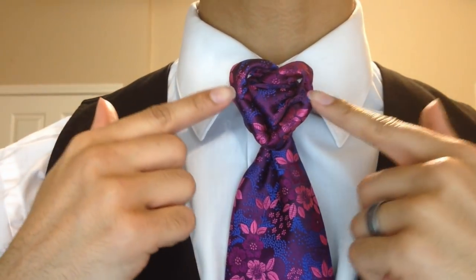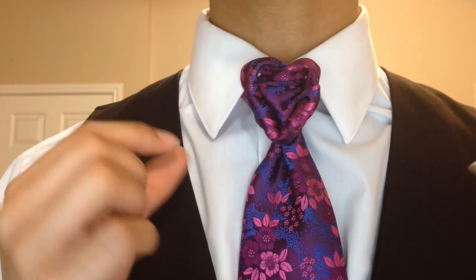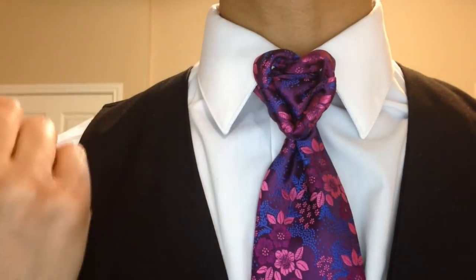Here's the up close, and I wanted you guys to see it up here so that you could understand exactly why I have it named the Sweetheart Knot. The reason is because it reminds me of those little sweetheart candies that no one likes during Valentine's Day, but the shape is very much a heart.